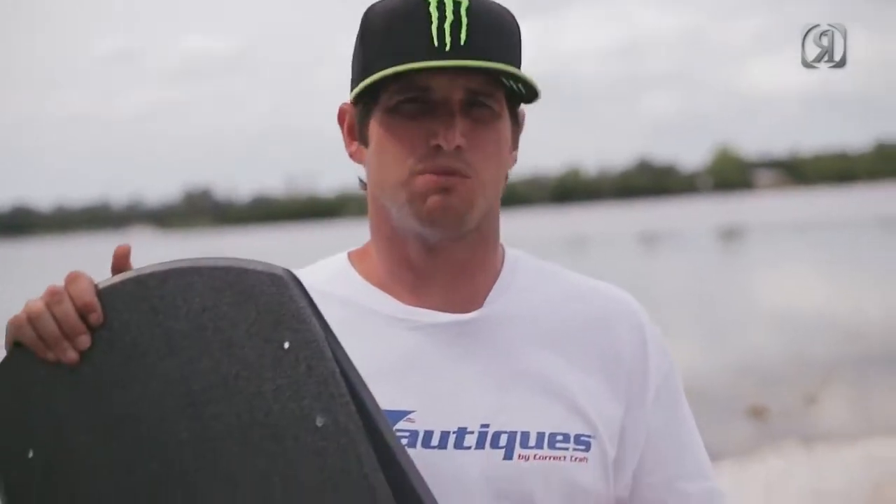I'm Danny Harf. Thanks for checking out the 2014 OneBoard. Be sure to stay tuned and check out these additional features.